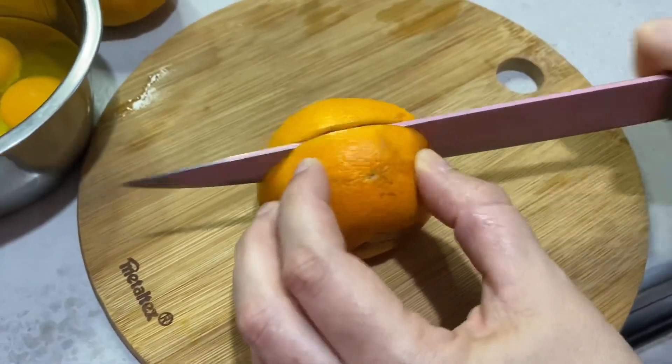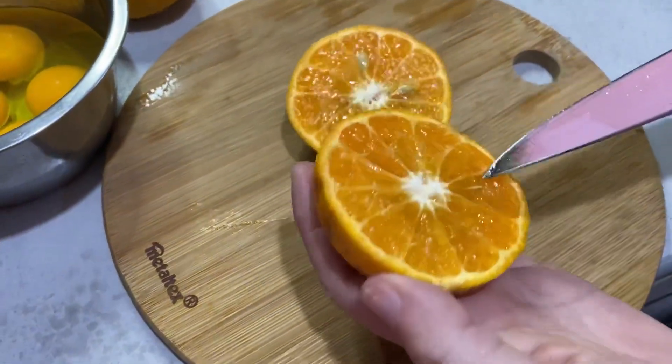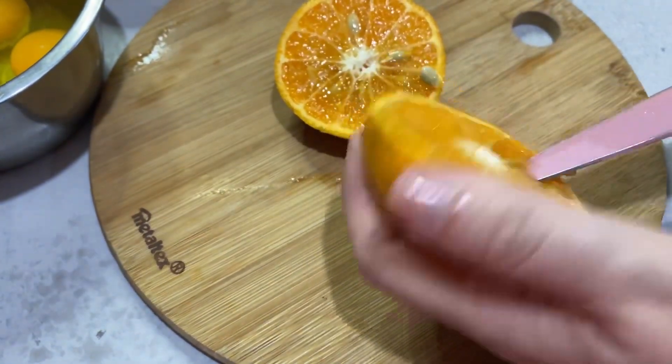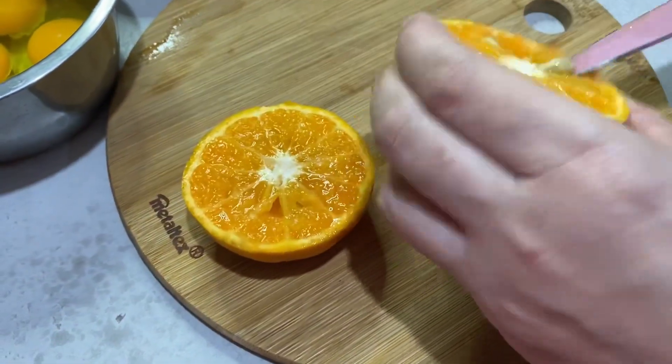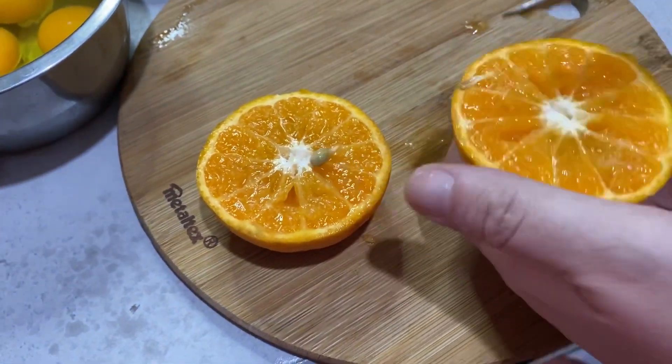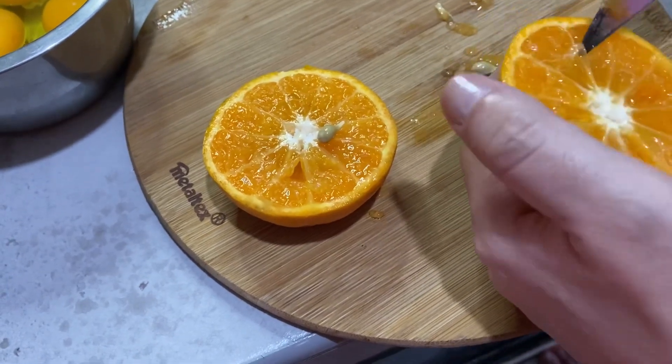Vamos a partir una mandarina por la mitad y le vamos a quitar muy bien las semillas. Después la partimos en trozos pequeños y la vamos a agregar así con todo y cáscara a la licuadora.